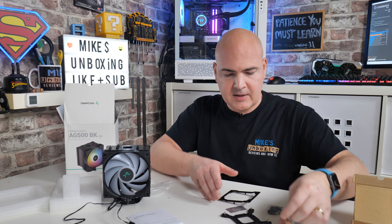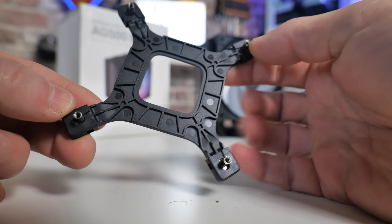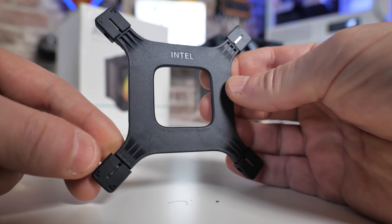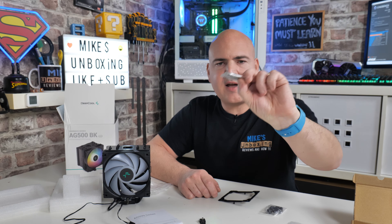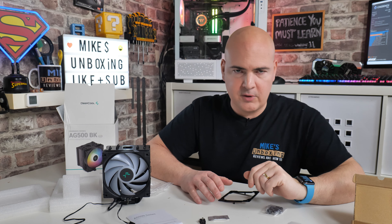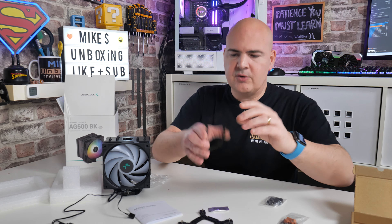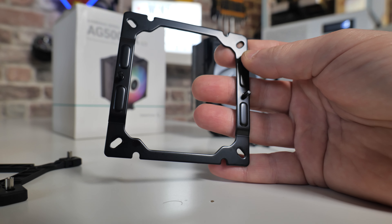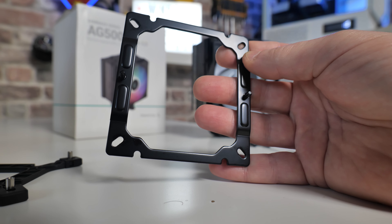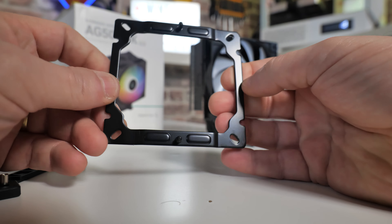When it comes to included accessories, there is an Intel backplate — to adjust the arms you just pull them out depending on your socket: LGA 1700 is the biggest, 1200 next, etc. You get an included sachet of Deepcool thermal compound, or you can use whatever you like — I've used MX-4 in our testing. You also get a top plate, which is a universal bracket fitting AM4, AM5, LGA 1700, 1200, and 115X. Same bracket for all of them, so no wastage and no extra bits of metal.